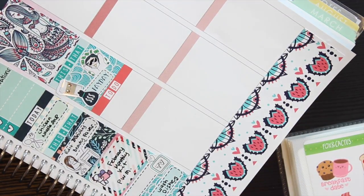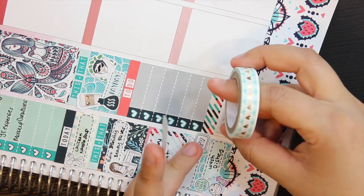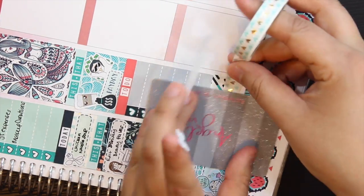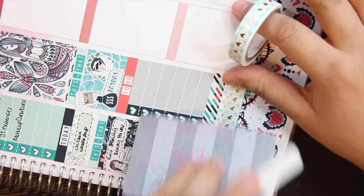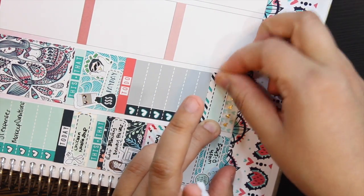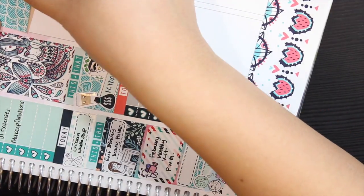Then underneath that I'm starting off with a to-do header, and underneath that I'm going to add a full checklist. Then I'm taking a strip of washi from the kit and adding that underneath my checklist, doubling it up a little bit for thickness — so when you place the sticker in the middle you won't see the line dividing it, and it'll just work as its own background. I'm using that quarter box between the two washis to add my dinner sticker, and then right on top of the whole strip of washi I'm adding my TV sticker.